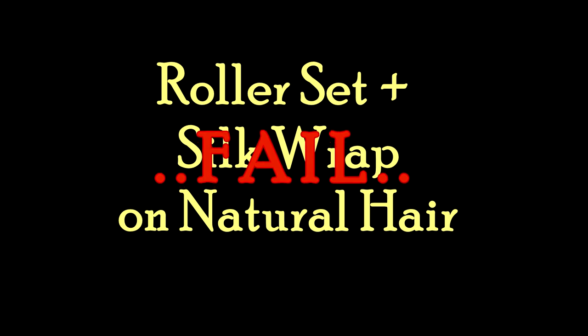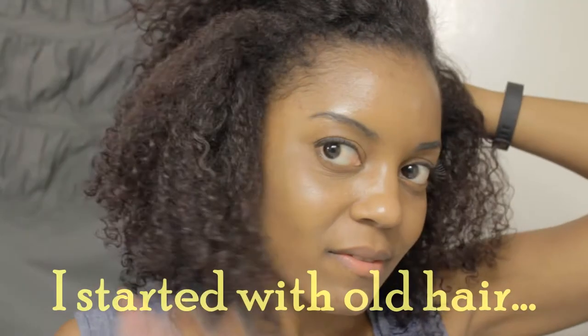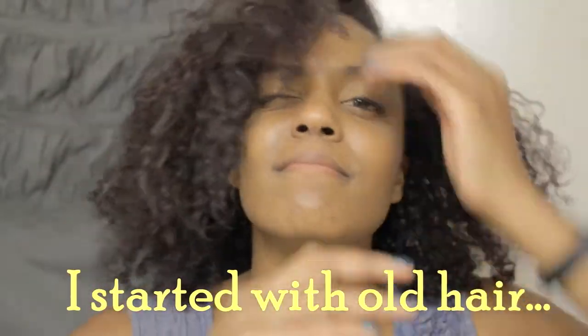For Easter, I wanted a straight yet full look for the holiday, but I didn't want to use a flat iron. The one I have right now doesn't have a temperature gauge, just an on and off, and I really don't want any heat damage.